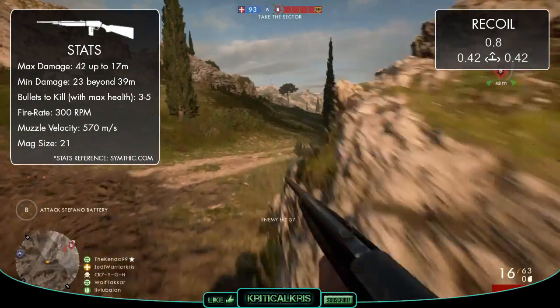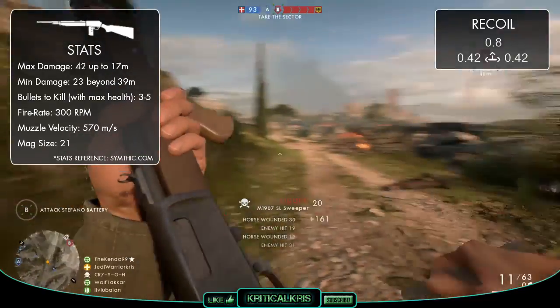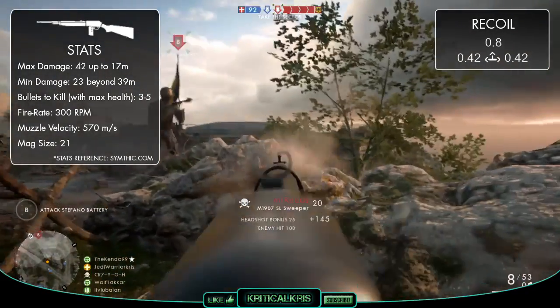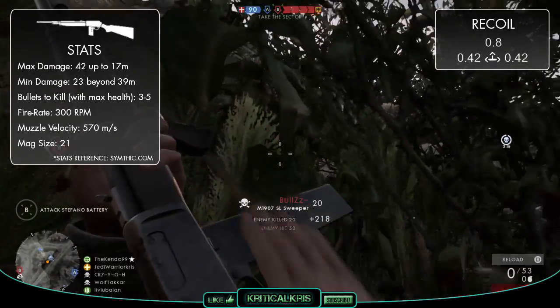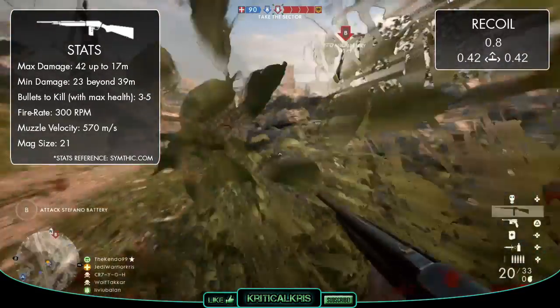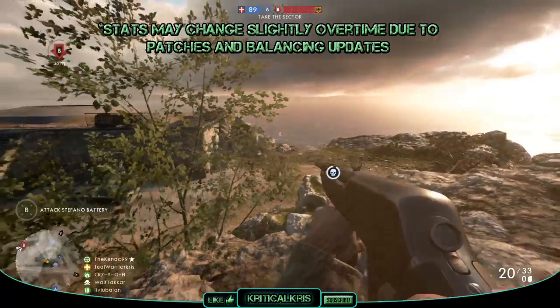One thing that the M1907 has that a lot of other medic rifles don't is a fairly large magazine capacity. Each reload is going to grant you 21 bullets — 20 rounds in the mag and 1 in the chamber. Because a lot of the other semi-auto rifles can only hold 5–10 rounds at a time, which often takes longer to reload too, this means that the M1907 can generally handle ammunition much better and allow you to survive gunfights that you would have otherwise lost using other rifles.